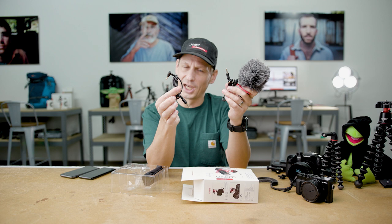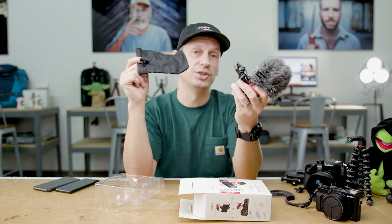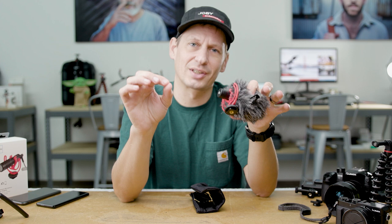Just to finish off the package, you do get a small bag so you can transport your Wave-O mobile in your camera bag. Looking a little bit closer at this Rycote designed lyre, this single mount allows you to isolate the shock from the audio.